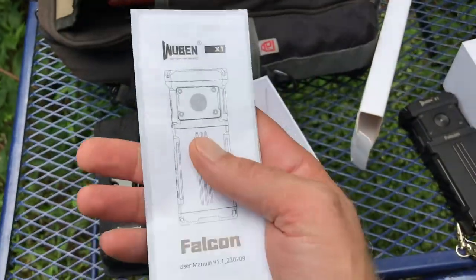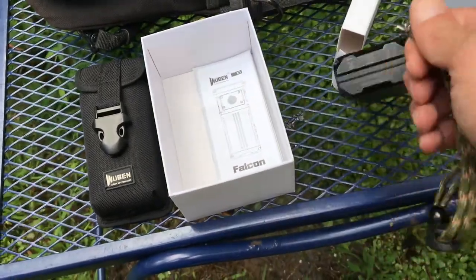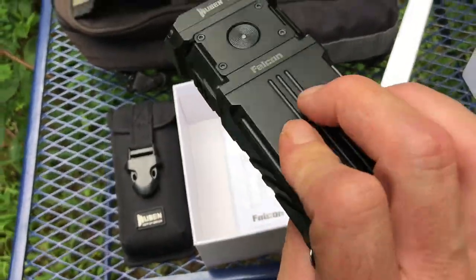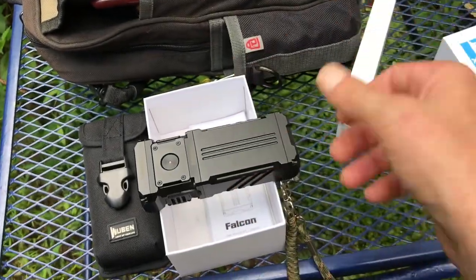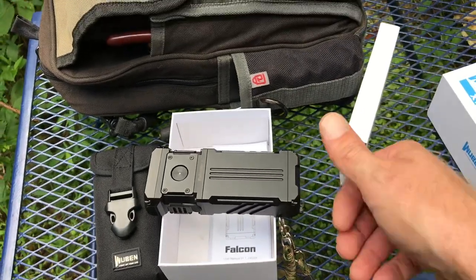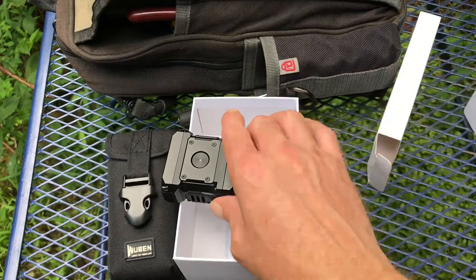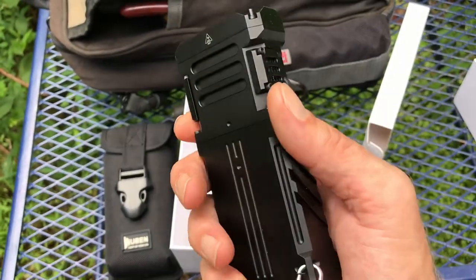Very good and descriptive manual — no complaints there. The lanyard is decent; got a spot to strap around your wrist, great for walking the dog at night or if you hear a bear in the woods. It's a good all-around flashlight and it's held up well. Dropped it — it slid off a table I was working on and hit the ground — no problem, didn't affect operation at all.